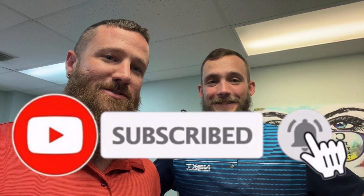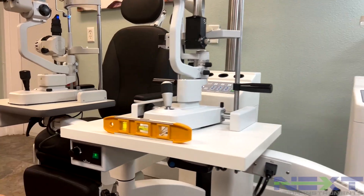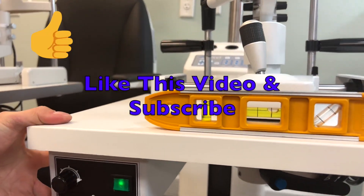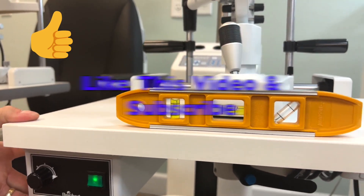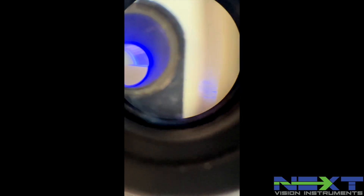This is Chad and Ethan with NexVision Instruments, and this is a brief video showing you how to level your slit lamp and align your tonometers. You can see ours is pretty unlevel and the prism on the tonometer is off-center.